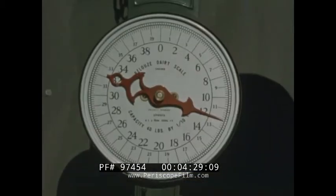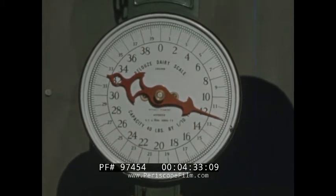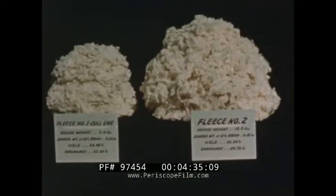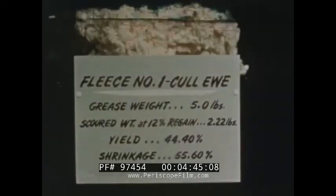A large fleece, 12 pounds of this quality, is mainly the result of careful and continuous culling. The yield of clean or scoured wool is the primary factor in determining the value of the original grease wool. The difference becomes obvious by comparing the two fleeces statistically.